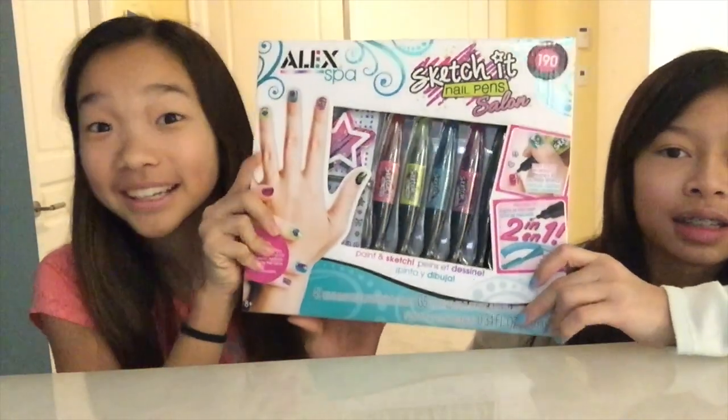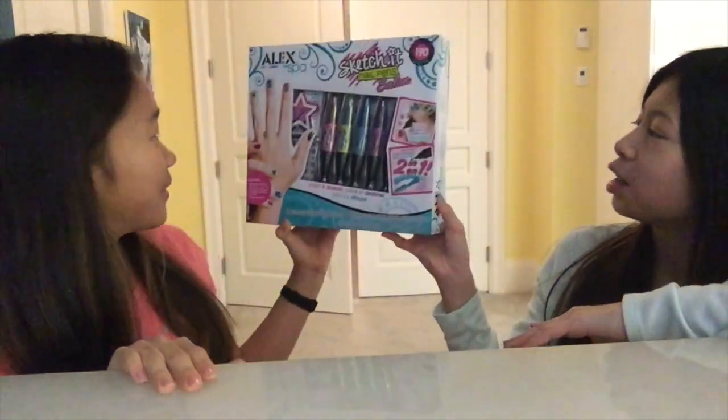Hey guys! Welcome back to our channel. Today we will be doing this nail art kit thing. We're testing it out because it looks fun.